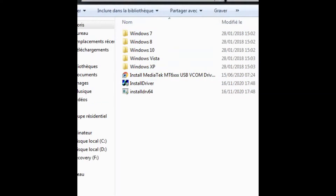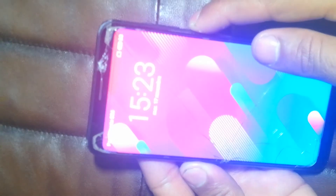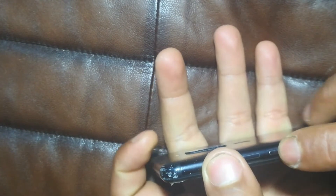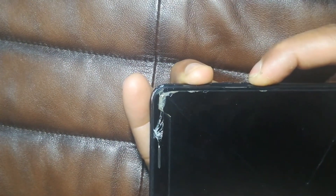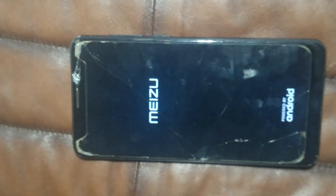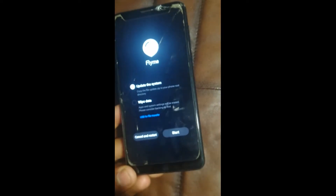After that, power off your phone and enter the recovery mode by pressing the power button and volume up. Now connect your phone to the computer.